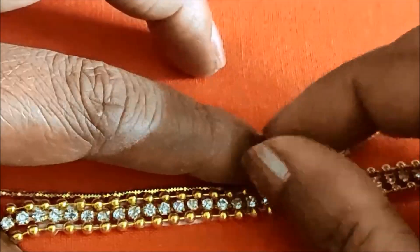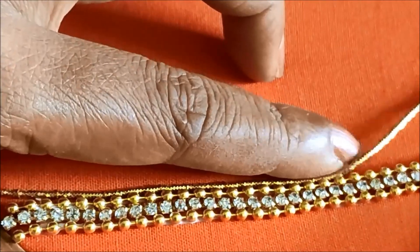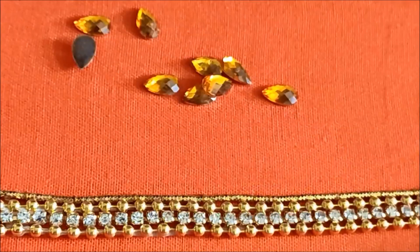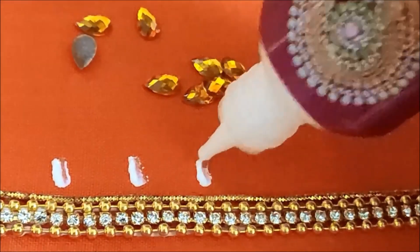We are going to stretch the same way. We are going to use the same method. We are going to apply glue lines in a 1 inch gap.